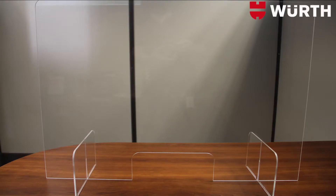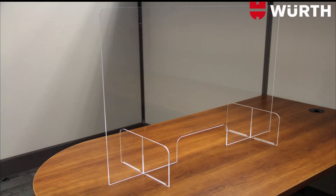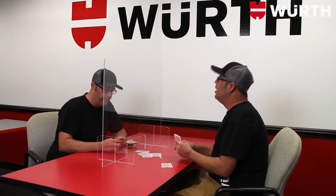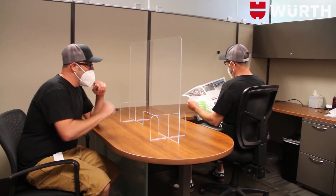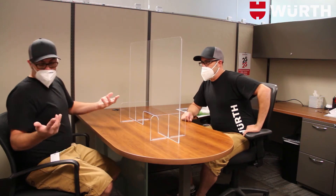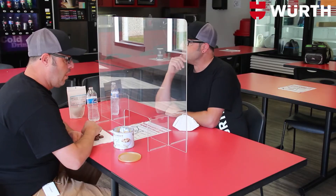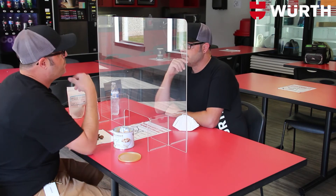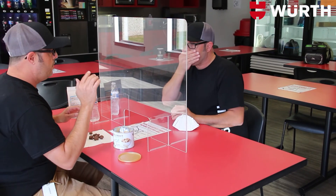Help maintain social distance and physical separation while protecting yourself and others from direct coughing and sneezing droplets. Our sneeze guards are available in a variety of sizes and are perfect for a game of cards with family or friends, important business transactions that require close contact, and your business's lunchroom — one place where masks are almost impossible to wear and you just never know when that sneeze will come.